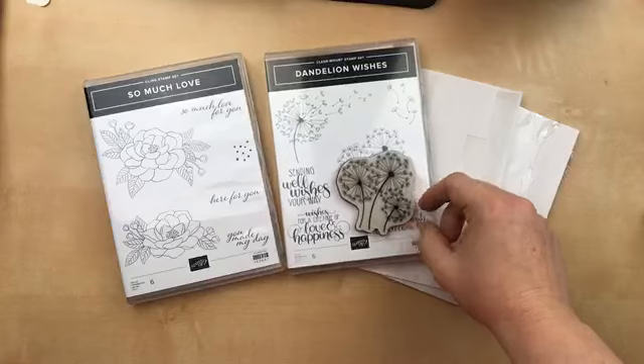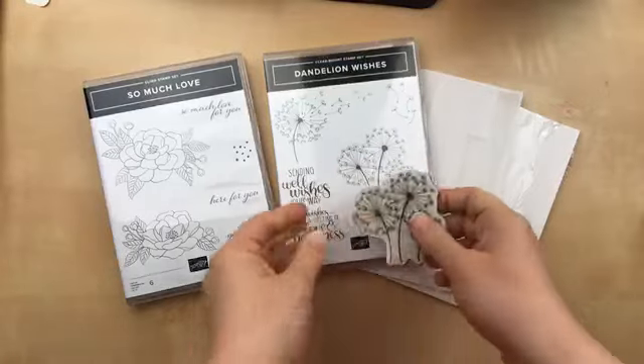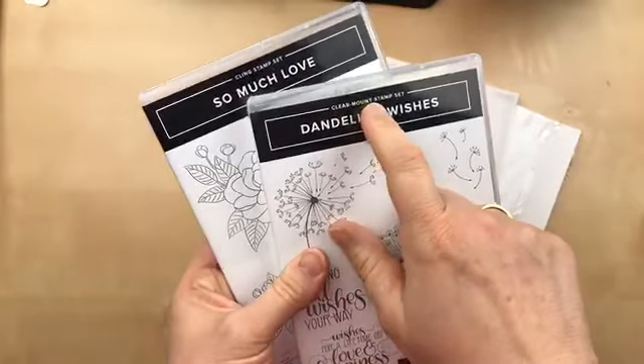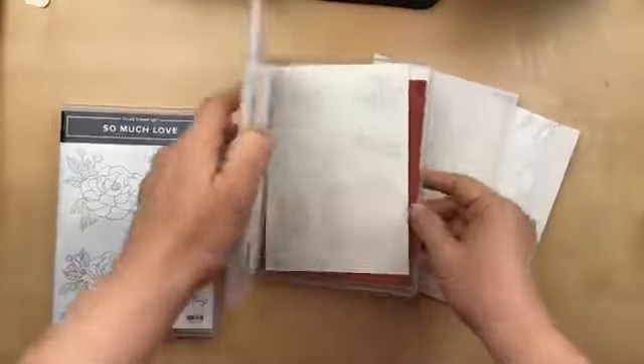When I got the stamps out to mount it, I realized after I put the sticker on that this is one of the old clear mount stamps and the label is not sticky. Here's how to find the difference: the older clear mount stamps are marked 'clear mount' at the top of the case, and the newer ones are cling stamps. The big difference is the sticker inside.